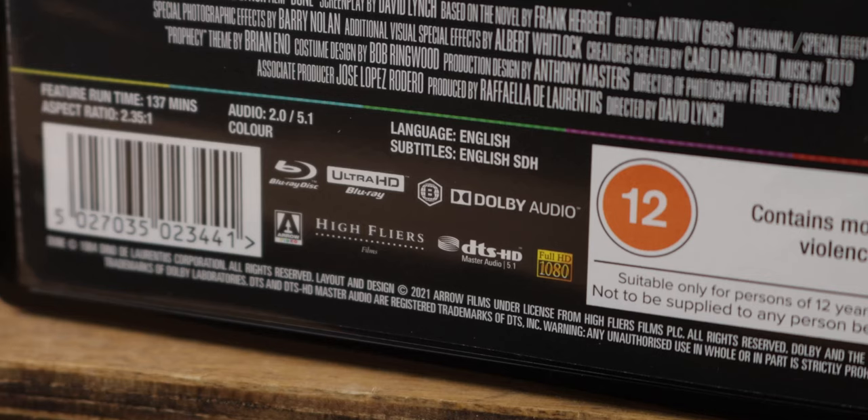Let's talk technical on this one. Dune 1984 original release, 2021 4K Arrow release. Aspect ratio is 2.35:1, so you're going to get black bars top and bottom of the screen. Audio-wise you have an option of 2.0 stereo or 5.1 DTS-HD Master Audio sound mix, and you are getting a 4K HDR10 Dolby Vision disc in this release.